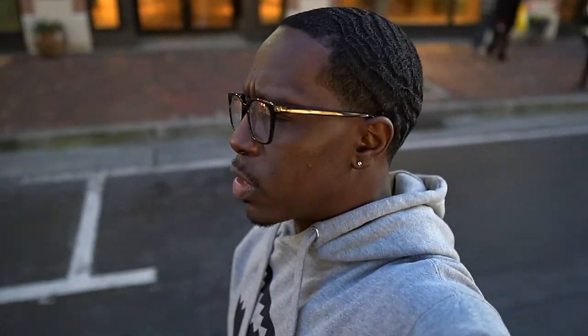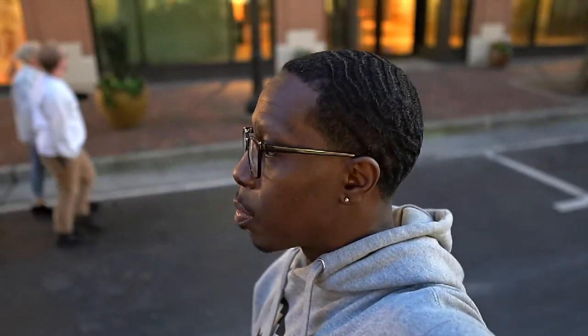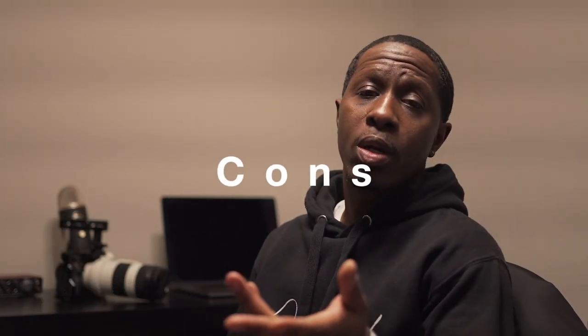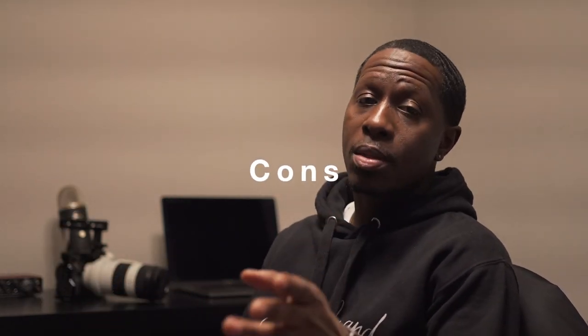So we went out to Atlantic Station in Atlanta, had some fun. I came back, spent some time with the footage, and there are a few pros and a few cons about my beautiful new camera. So if you want to buy this camera, the first thing you want to know is why you should not buy it — so let's talk about that first.